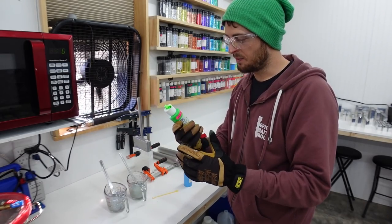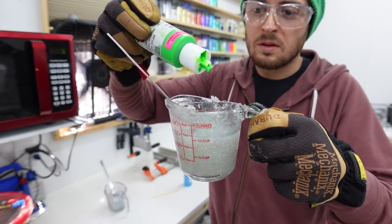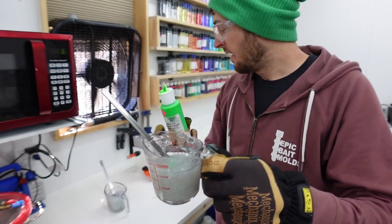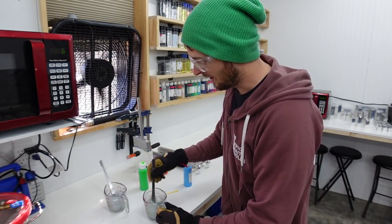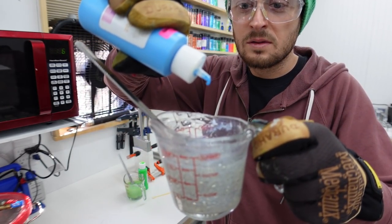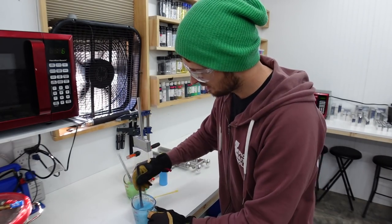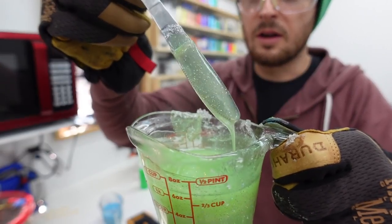Now we're going to move on to our pigments. We'll start with the lime truce - put a few drops in here. That kind of poured, so we'll see where we're at. Then we'll throw the sky blue in - a few more drops.